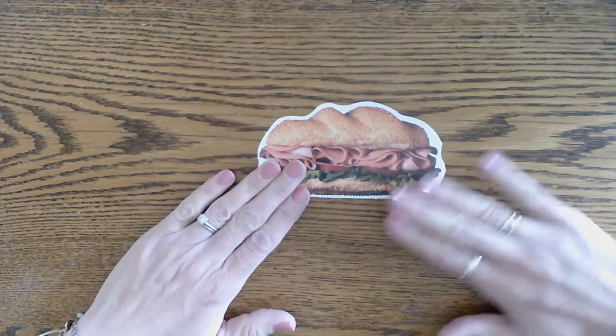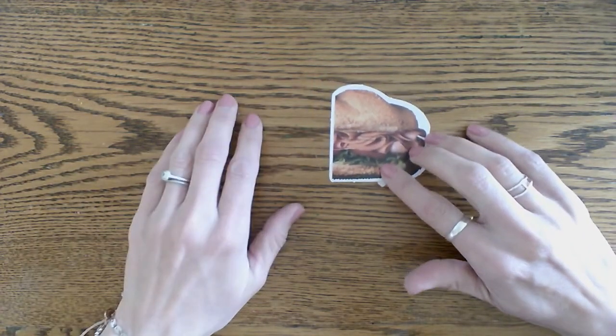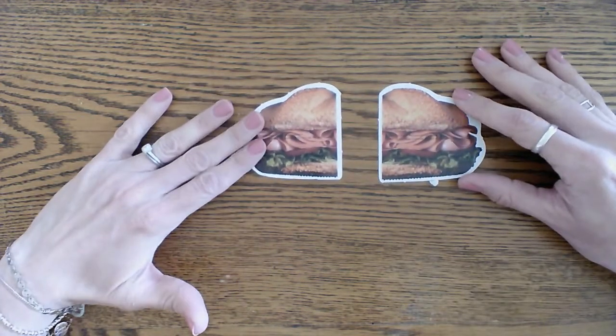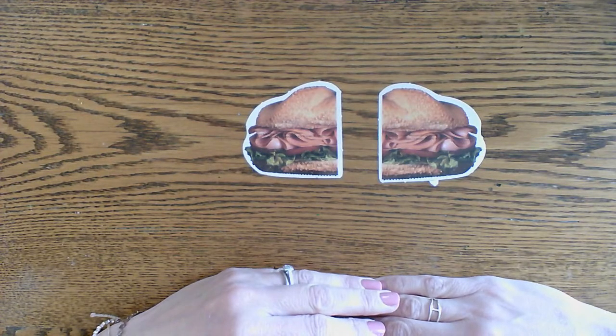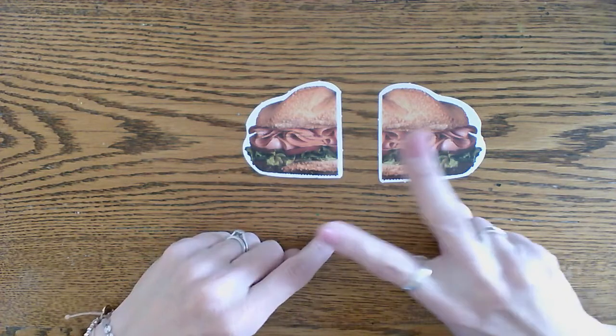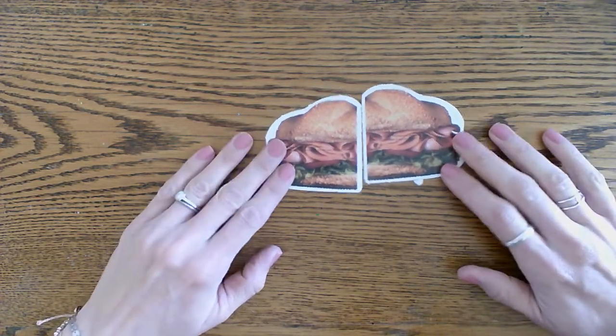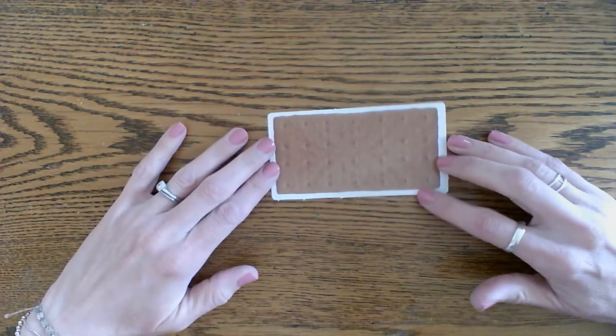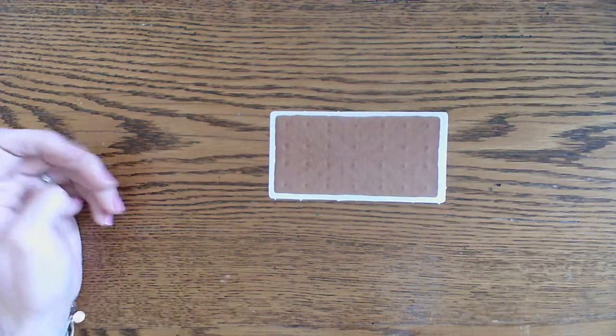It's a whole. Very good. How about this — is this a half or a whole? It's a half. Very good. How many halves make one whole? Two halves make one whole. Very good. Let's do one more — is this a half or a whole?